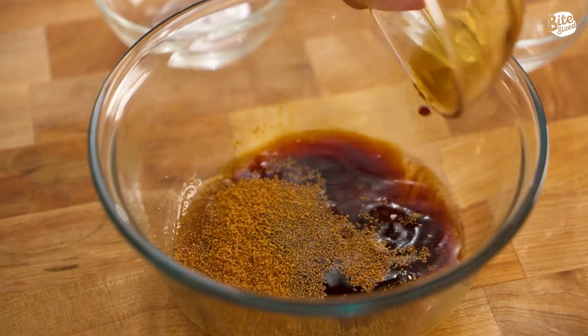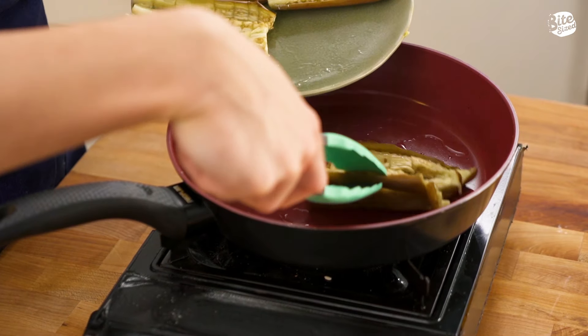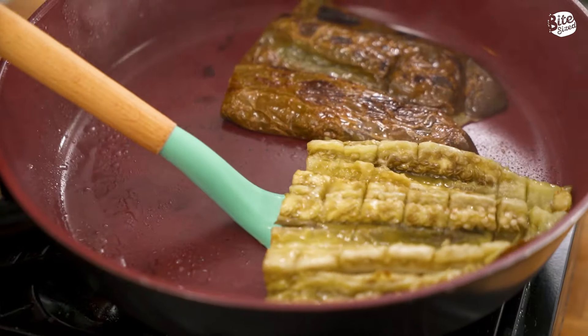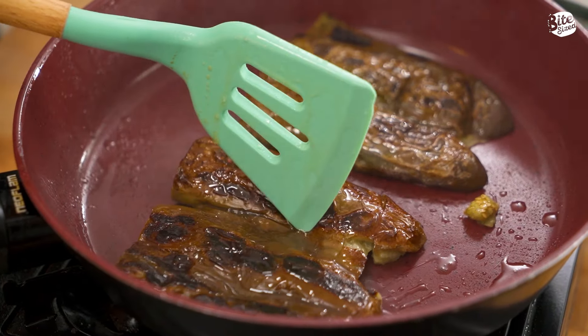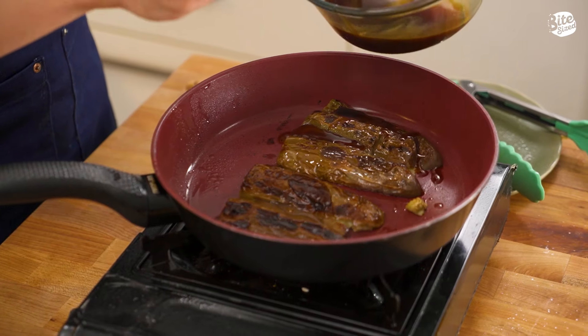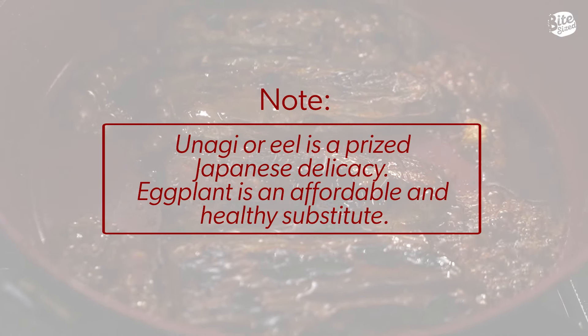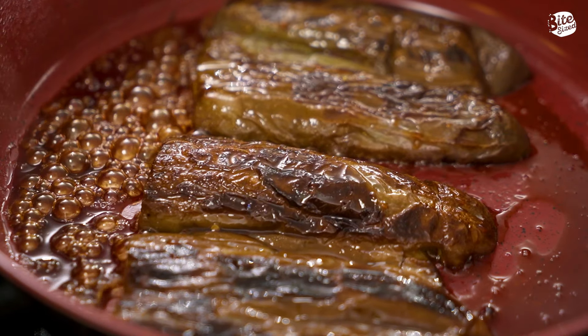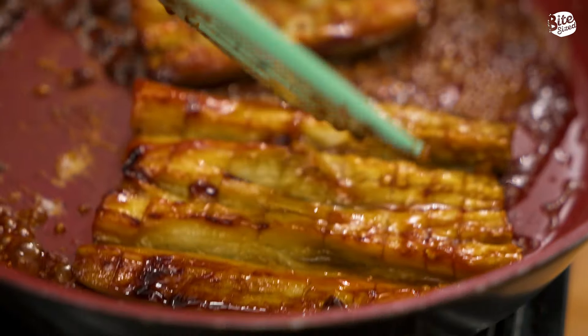Now we're going to mix it and set it aside. Once our pan is hot enough, we're going to place in our eggplant, skin down first. Now we're going to let the skin brown a bit and then we're going to flip it. So after flipping it, it's time to place in our unagi sauce. We're going to reserve the rest of the sauce for later plating. Now we're going to reduce the sauce. And once that's done, we're going to flip it again and set it aside.